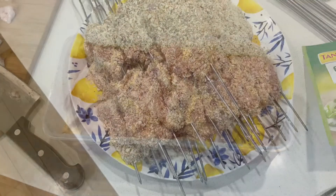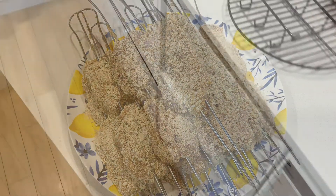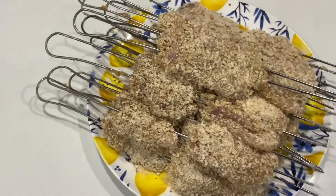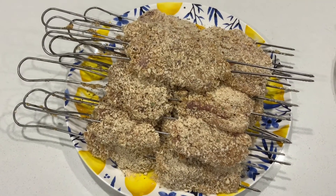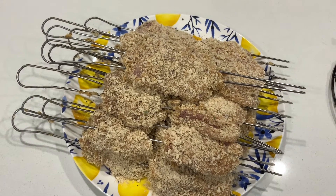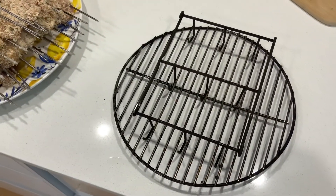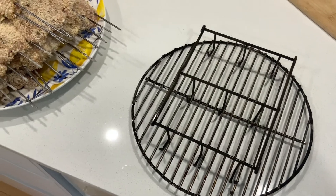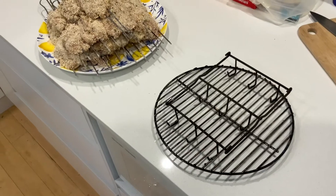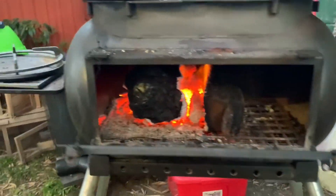I have crumbed all the thighs and slid them onto some skewers, and I've sprinkled a little cracked pepper over the top. I'll hang them up on the rack in the big pig smoker, nine at a time, and spray them with a little canola before they go in for the roast.